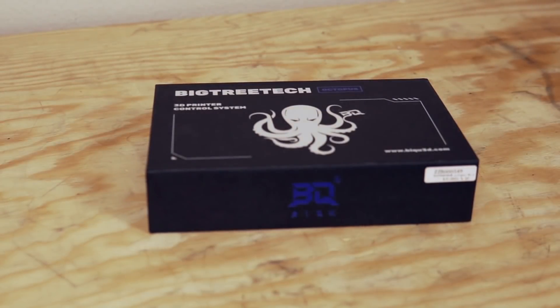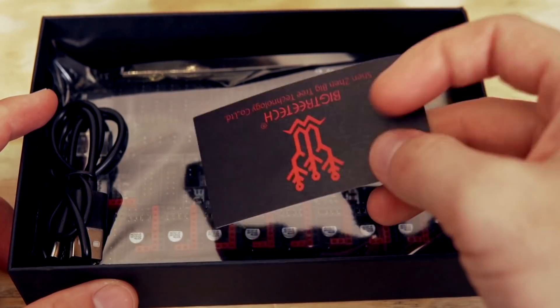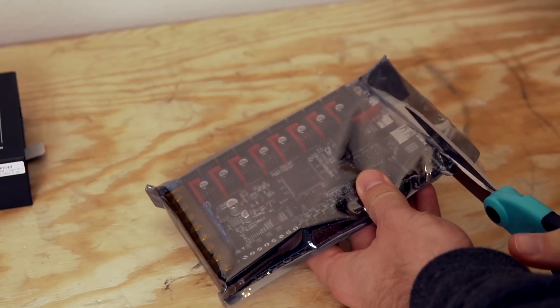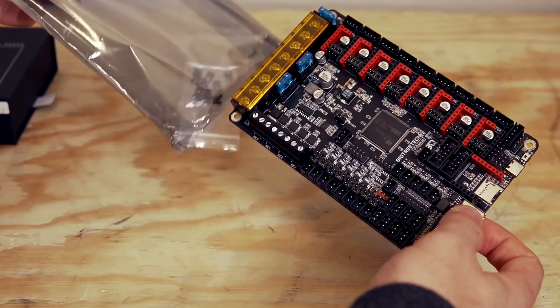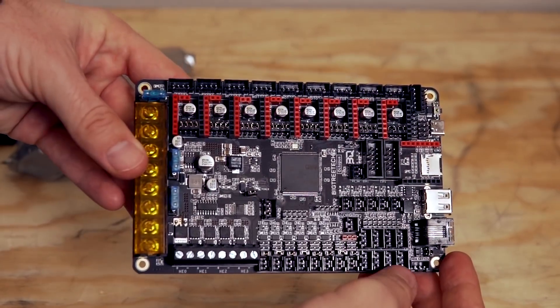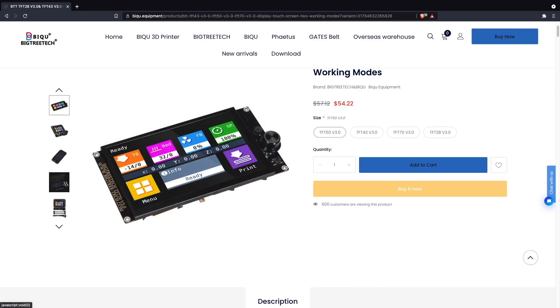The Octopus is without a doubt the largest single board I've ever had in front of me, with a footprint of 160 by 100 millimeters, or roughly six and a quarter inches by four inches. The microprocessor used is a 32-bit M4 Cortex chip. As far as supported firmwares, this board is compatible with both Marlin as well as Klipper, making it a solid contender for those Voron builds. You can run this completely headless, or use BigTreeTech's TFT or touchscreen displays, or even a standard 12864 RepRap LCD screen.